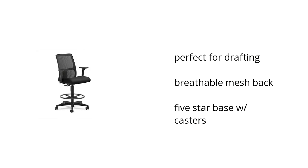Hi, this is Jonathan with the BuzzTeller Marketplace. Here's what you need to know about the Han Ignition Series Low Black Mesh Task Stool on sale at Sam's Club.